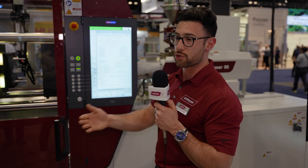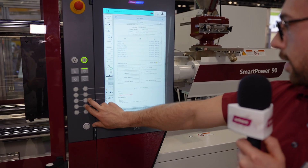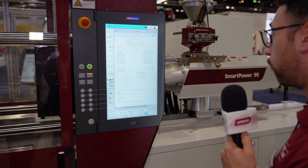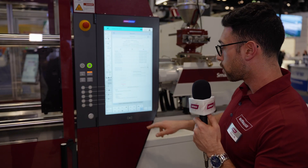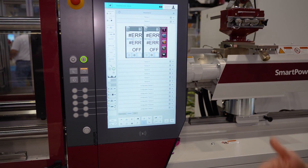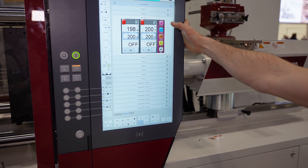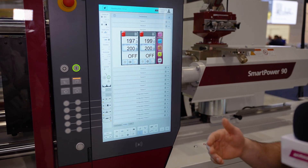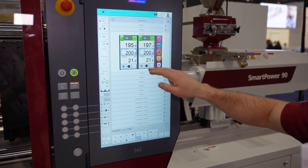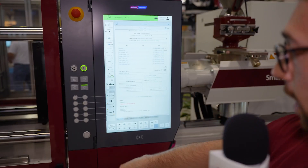You don't have to worry about going around the press and turning TCUs on and off — this also applies to all of the other equipment such as dryers and blenders. We just put our machine back into manual mode and begin loading a different part, experiencing significantly less downtime. Our OPC-UA connection is coming through, and you can see one half of this dual zone TCU was shut off and now the second is off because this dual zone TCU is not needed for this process.